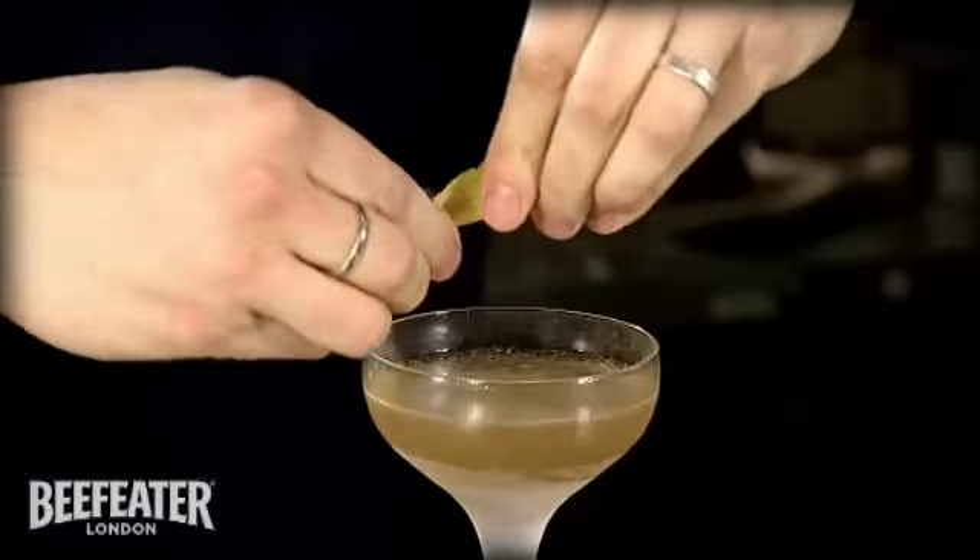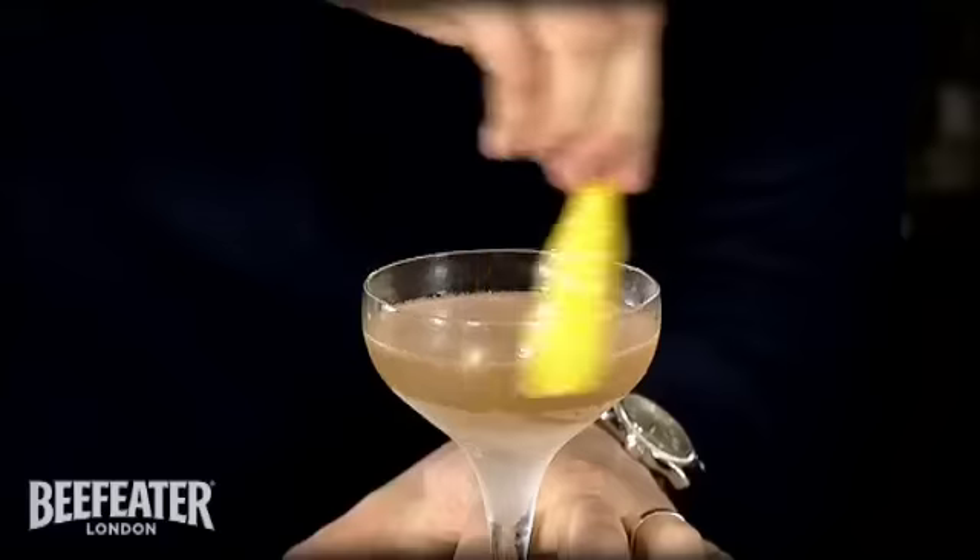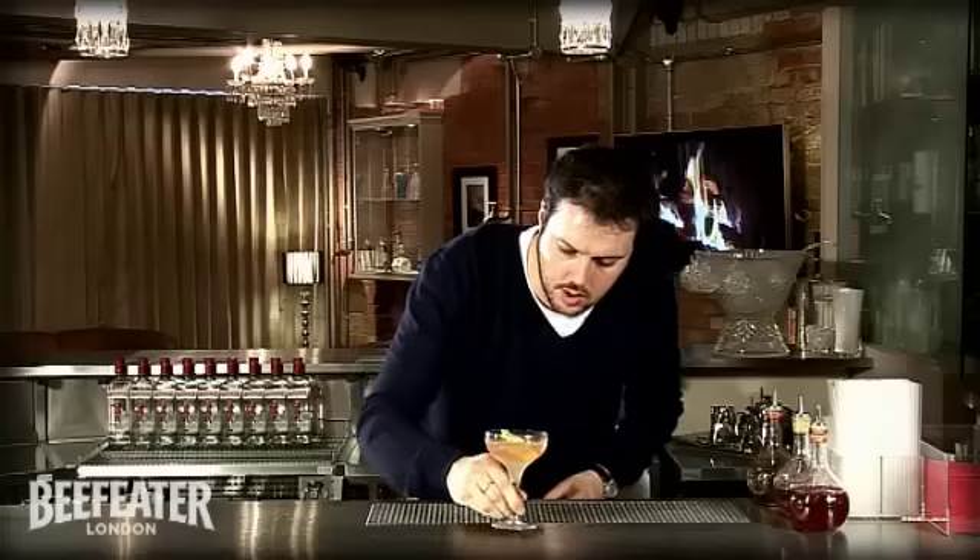Squeeze that over the top, release the oils, and around the rim. There you are, one Vespa.